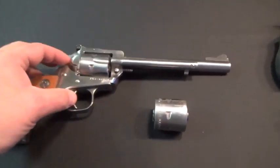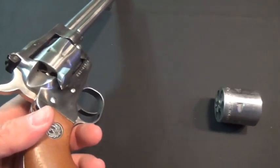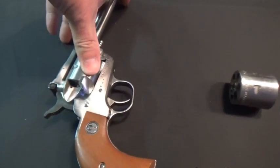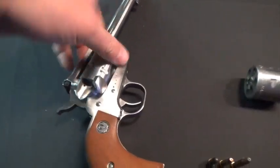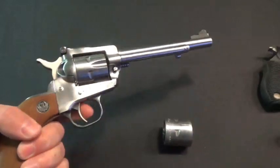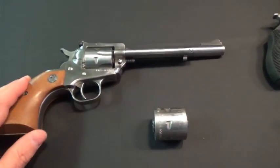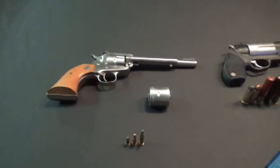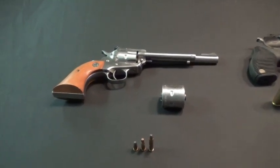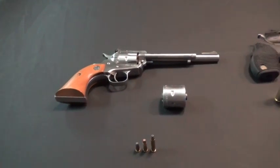Loading in single action format is one by one, and ejecting them is one by one as well. It's good for kids — good to teach them how single actions work. There's no firing unless you cock the hammer, then you pull the trigger and the gun goes off. So this is my entry-level fun gun, inexpensive, and .22 ammo is very versatile.